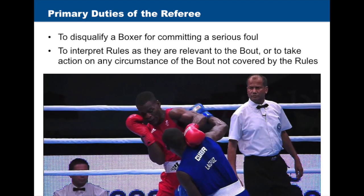To disqualify a boxer for committing a serious foul with or without previous warning. To interpret rules insofar as they are applicable or relevant to the bout, or to decide to take action on any circumstances of the bout which is not covered by the rules.